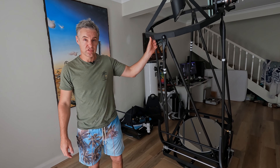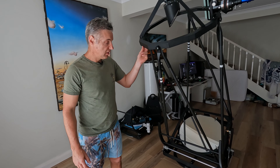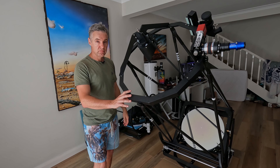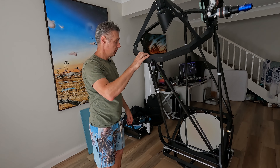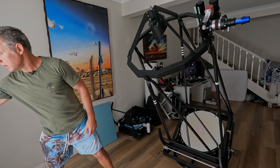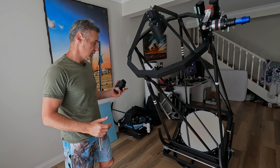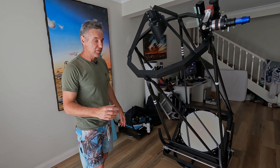Another thing is balance. Got to make sure that the scope is well balanced, and as you can see, it's pretty spot on. I thought I might have to add a bit of weight here and there, but I've even had this grenade in there and it's spot on. So that's a real plus so far.